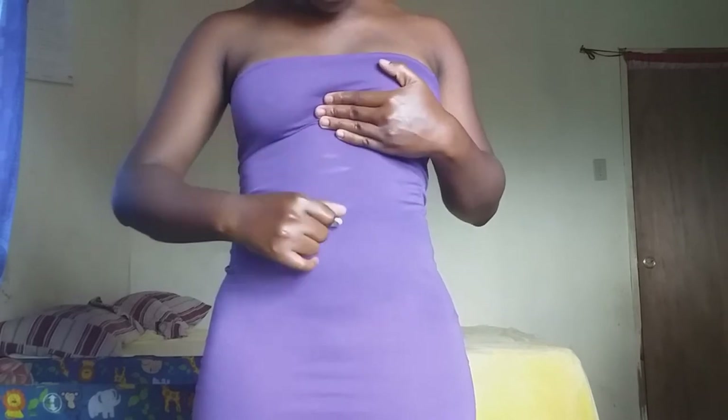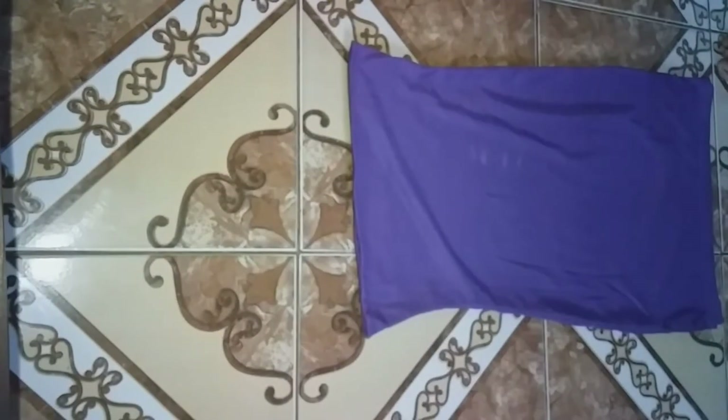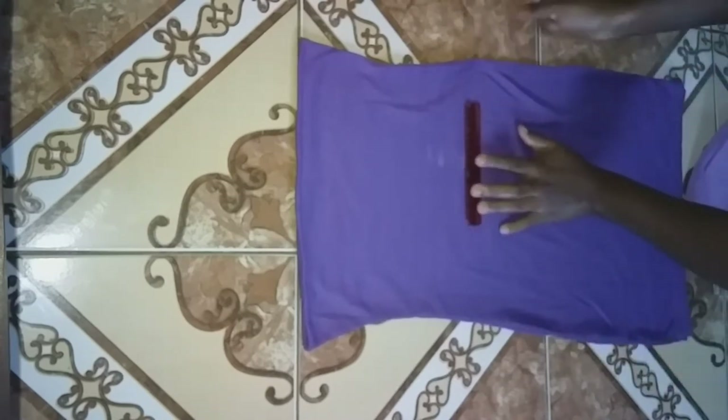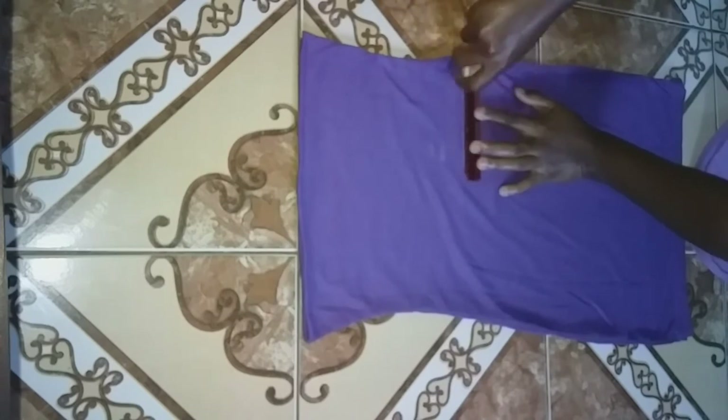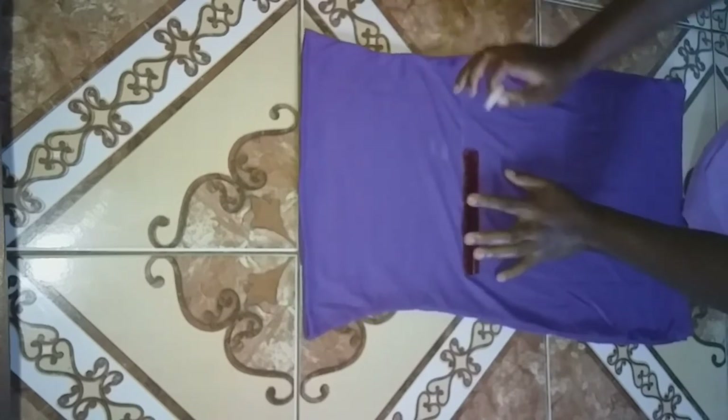There's a baby in the background — it's my one-year-old son. I'm just going to use my ruler and draw the lines in the dress. I don't have a longer ruler, so I'm just using what I have.